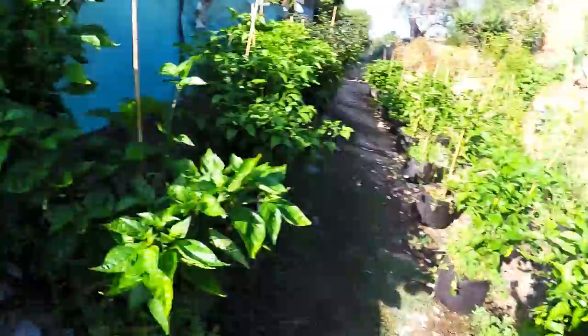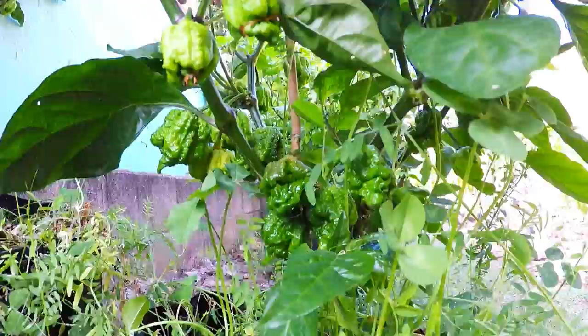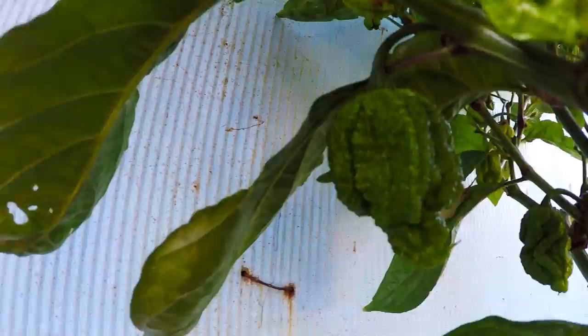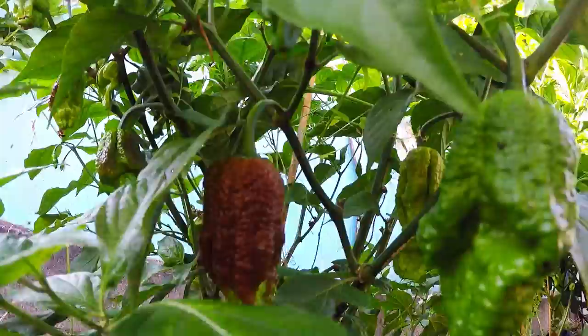Check this out everybody — the winner of the day is this Chocolate Naga Brain crossed with the Carolina Reaper F2. Look how she loads up — nasty, gnarly pods. My favorite phenotype is this pod right here — pretty gnarly, this one really loads up. We got two Chocolate Bootless, the Steve McLaurins. We got a Chocolate Bootless that's actually ripening — check that out, things are looking really good.